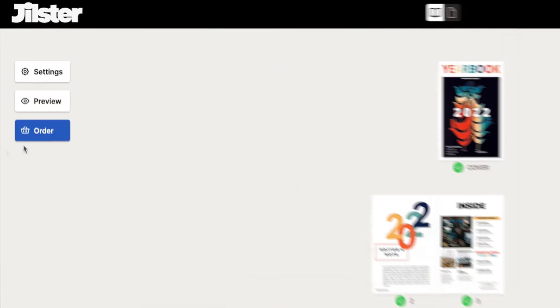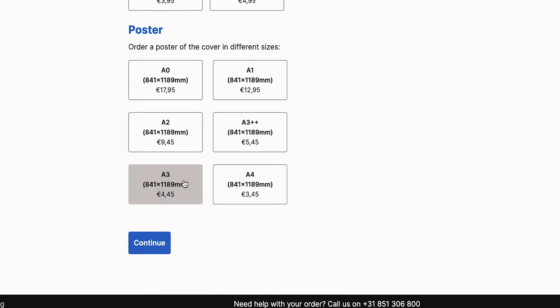Next we have to enter the volume and select the number of copies to order. Right now we're just going to order one copy. We also have other order options — if you prefer a digital copy of your creation you can select the type of PDF you wish, and you can also order a poster of the cover, which is pretty cool especially for events. Imagine the cover of your magazine blown up for everyone to see. But today we're just going to order one glossy magazine of 16 pages, so let's continue.